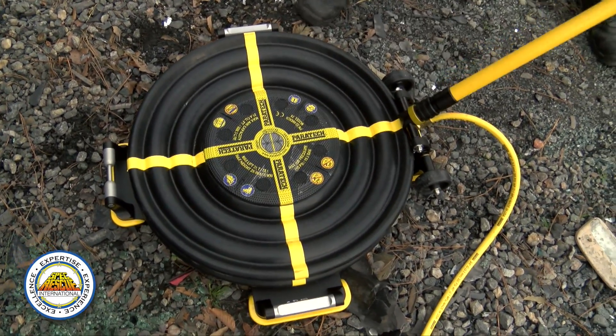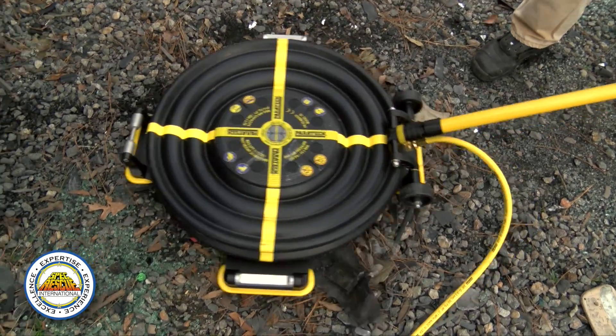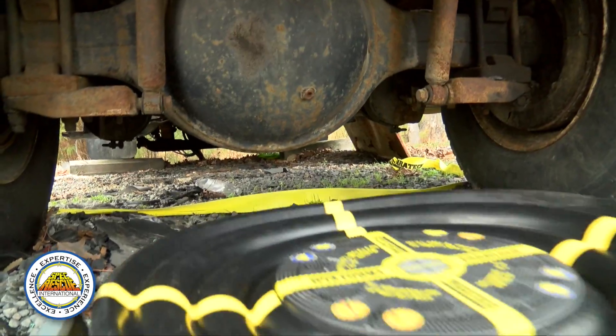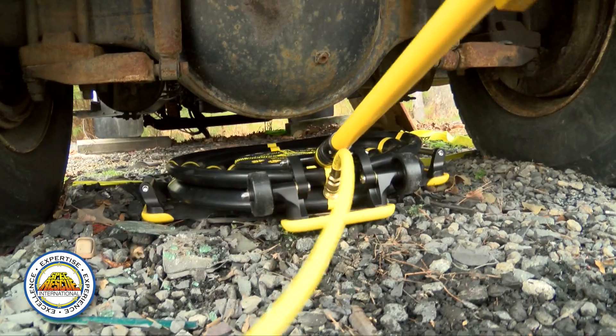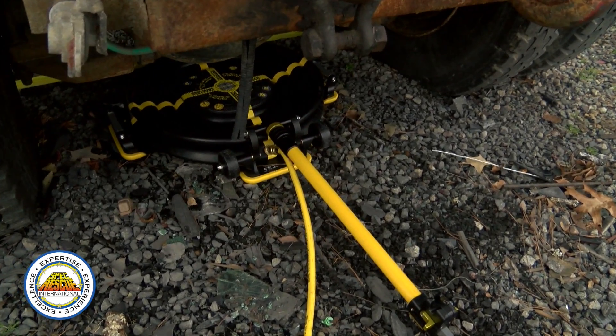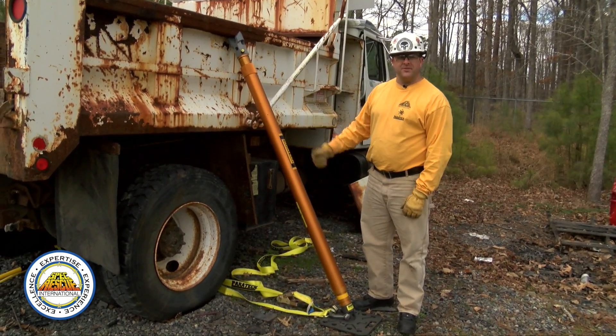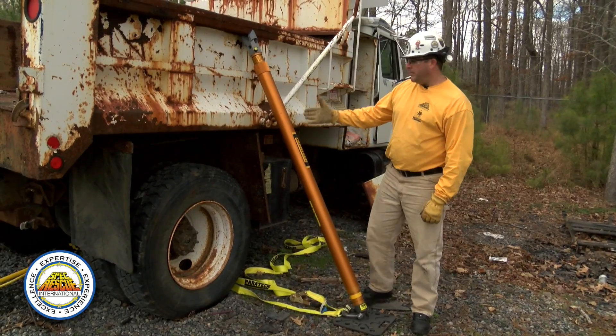Now that we have it hooked up and ready to go with the handle out, we take the airbag and slide it forward until it's centered under our load, lay the handle down, and we're ready to lift. As with any other lifting operation, we need to capture with a secondary means of capture.